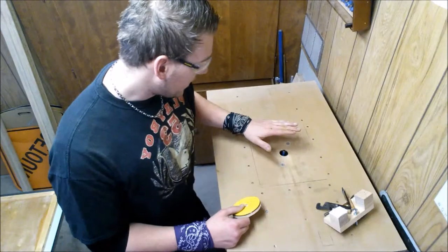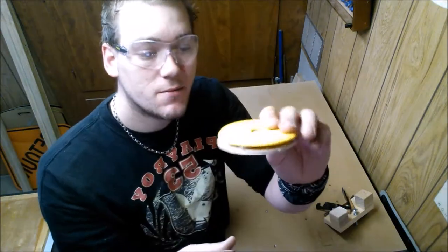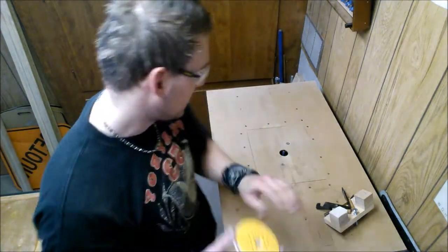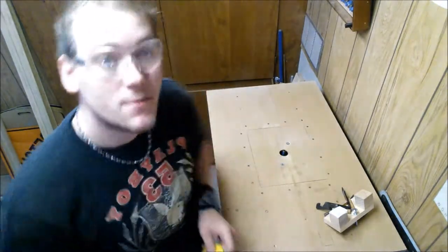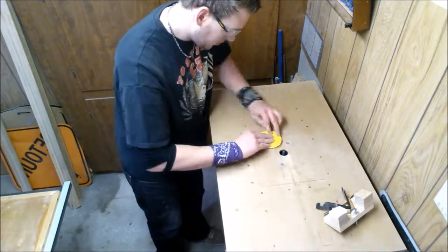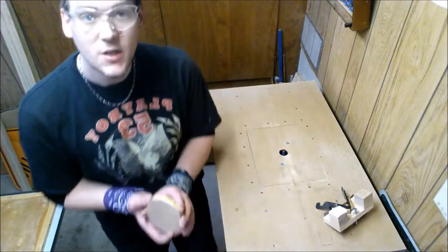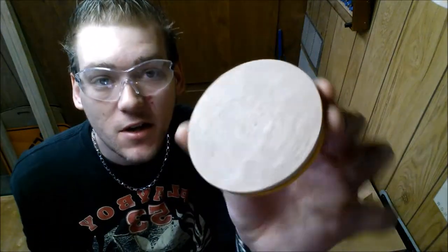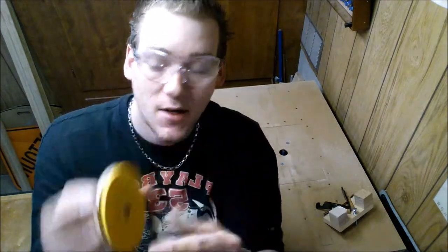I've got my router raised up enough that the furthest point of this template is going to be in contact with the bearing, and that the blades have full contact with our work piece. Let's cut it! There we go — one perfect round circle, the exact diameter of the existing one. Now what we have to do is drill our center hole for the spindle to come through, and our dust ports.